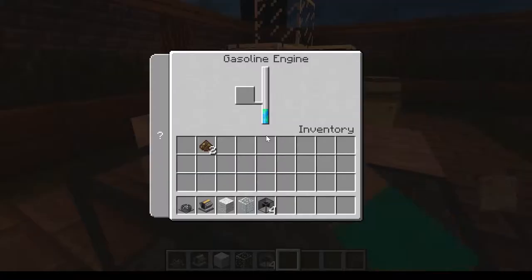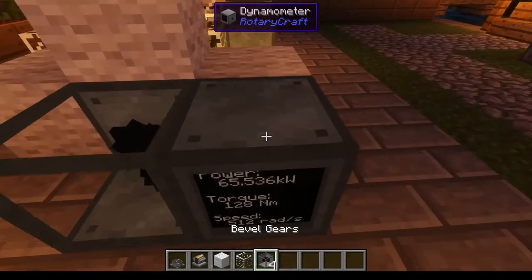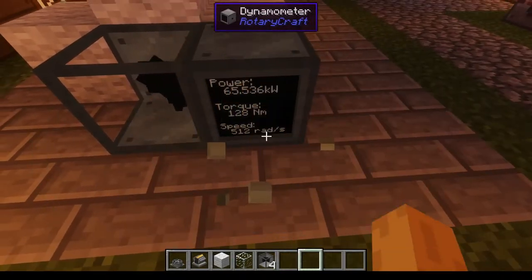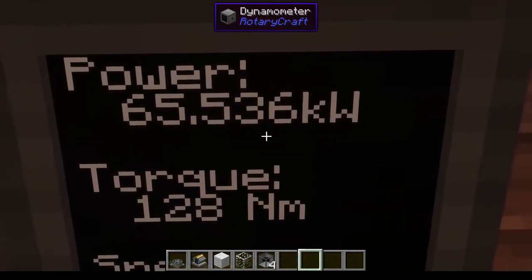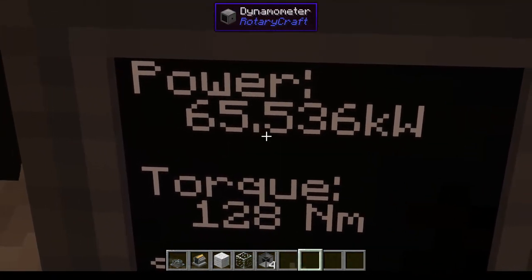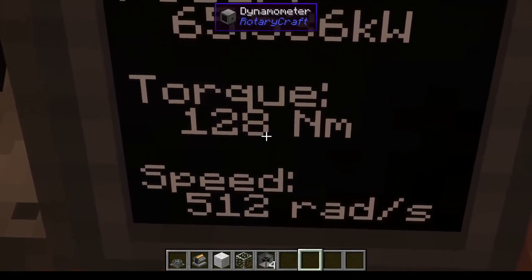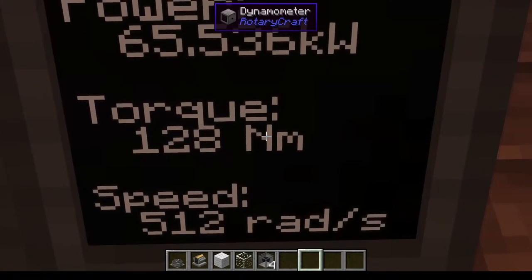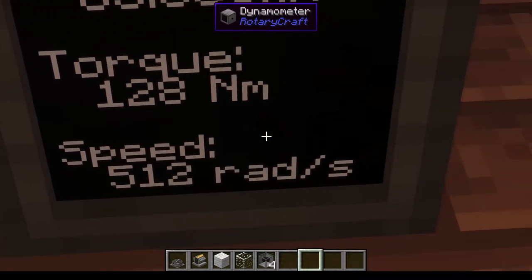You can plop the whole stack in there — that'll be a lot. For power, the gasoline engine makes 65.536 kilowatts of power, 128 Newton-meters of torque, and its speed is 512 radians per second.